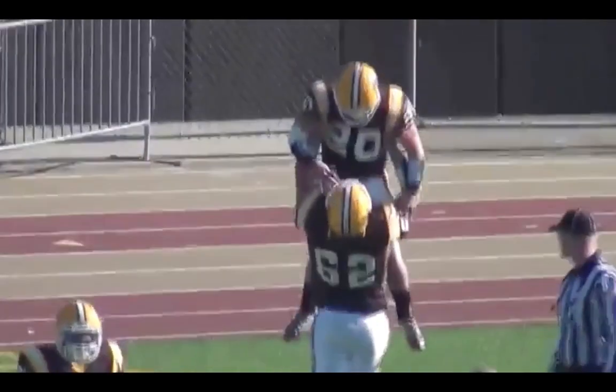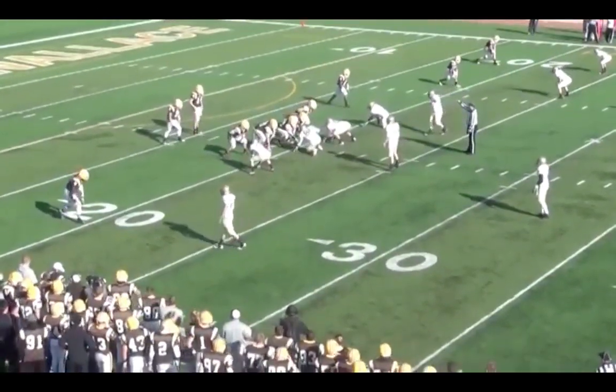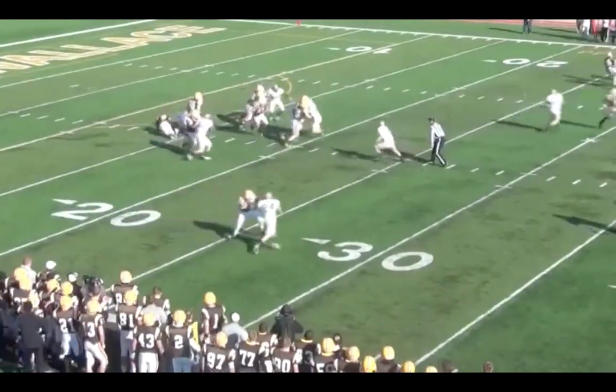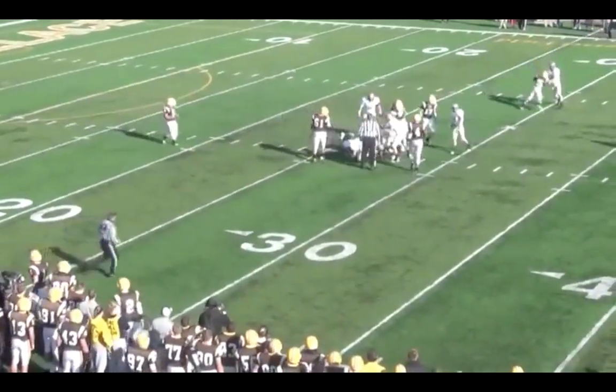Our players are going out there — you can see their wristbands on some of them. We tell them off the sideline we are in play number two, which is actually a personnel group. We want to move on and off the field as quickly as possible. Officials might stop and slow the game down, but our idea is to move as fast as we can, set the defense, and go.